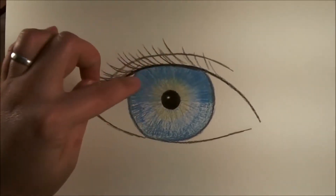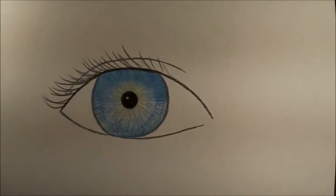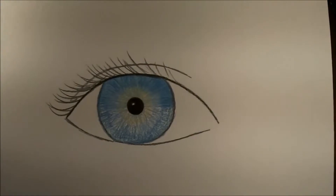The top part here we've blended, on the bottom we still have grainy pencil lines, so you can kind of see what you can do with just the very first layer of using Prismacolor pencils.